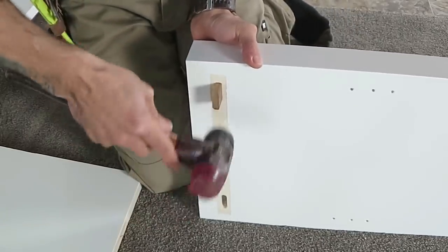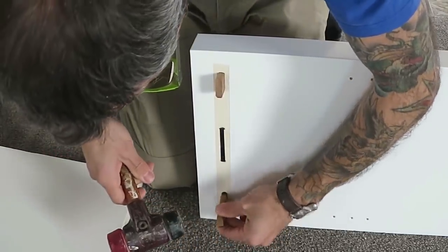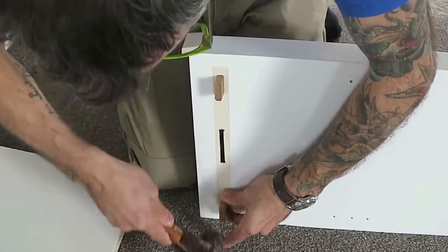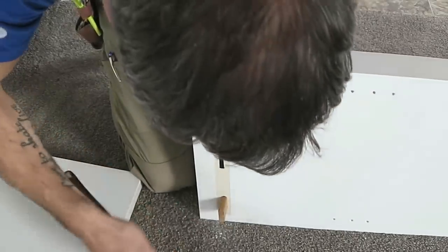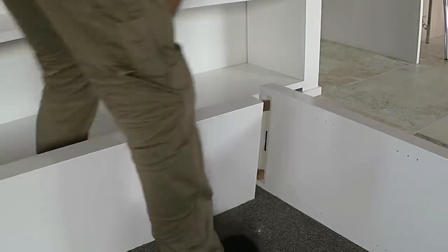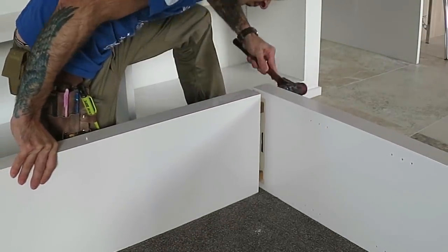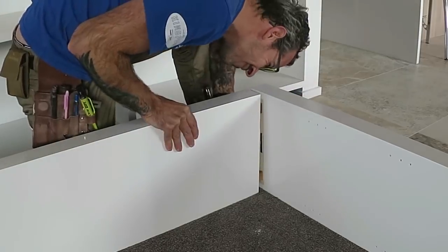It seems more and more these days people want bigger, chunkier looking bookcases, and the bigger they are the heavier they start to get. So you have to be able to bring it in completely flat and work out a way to assemble it on site. This is one method I'm trying, and it seems to work so far where the dominoes are doing most of the work.